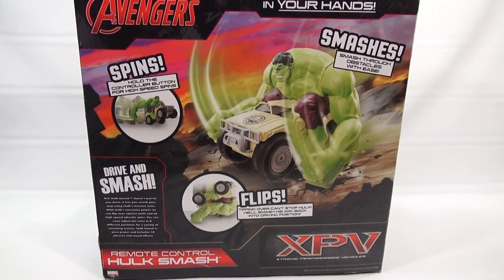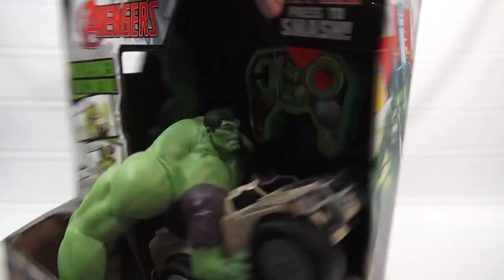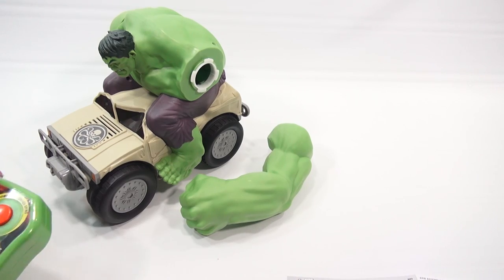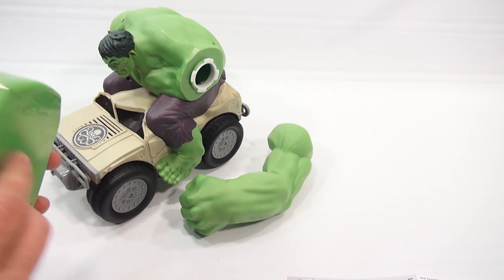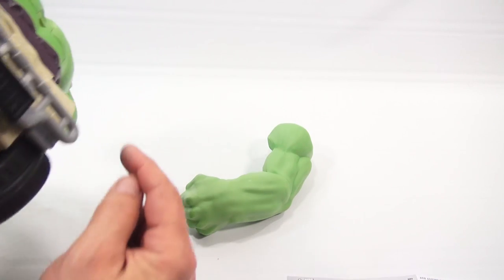I will get out of the box, take care of any battery requirements or charging if needed, and then come back and play with it. He is out of the box. My controller is on — I was just testing to make sure. Batteries in here, batteries under here, and batteries back here.